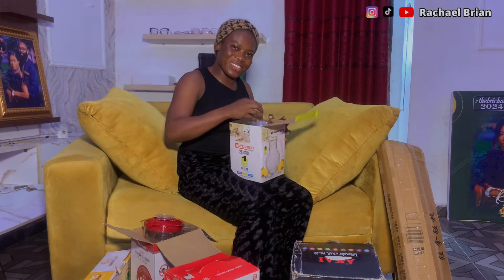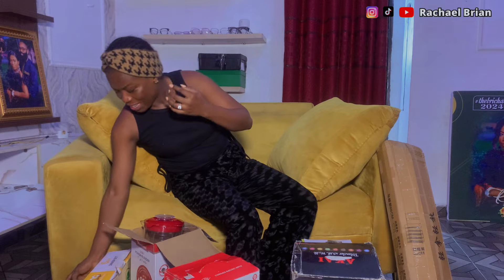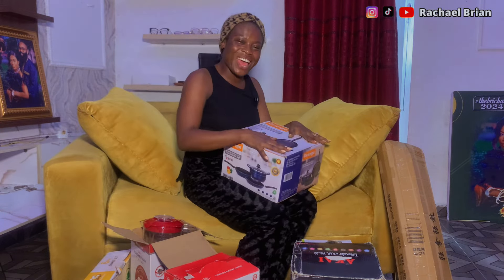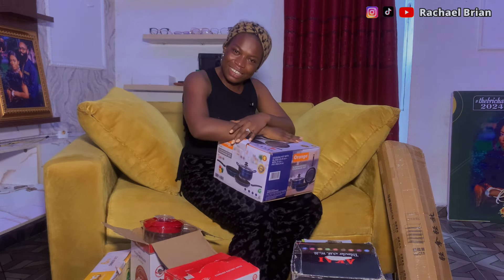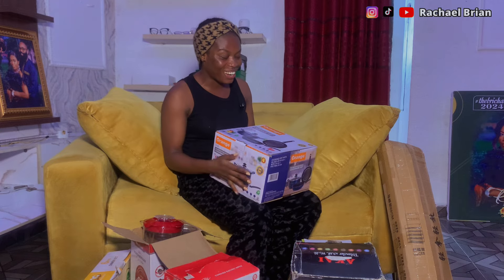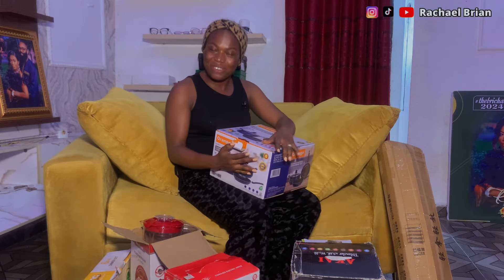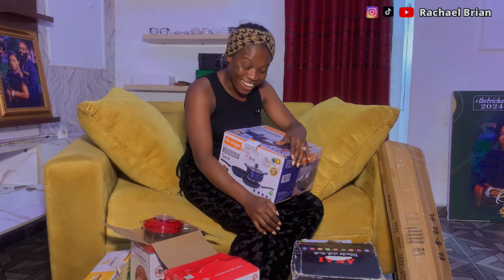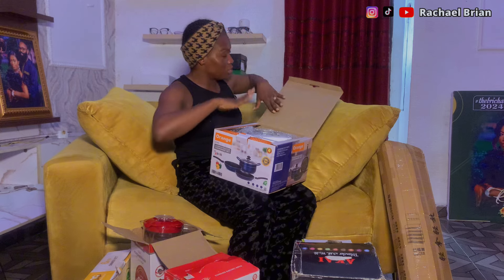Then there's the one giving me the most joy — they got me my dream pots! Once I got married I was planning to buy a set of pots, and after going through all the gifts they sent I saw them at the bottom. I literally called my husband to come see — I've got my dream pots! With these pots I won't get tired of cooking. This is also from Joker's Sons and Daughters.